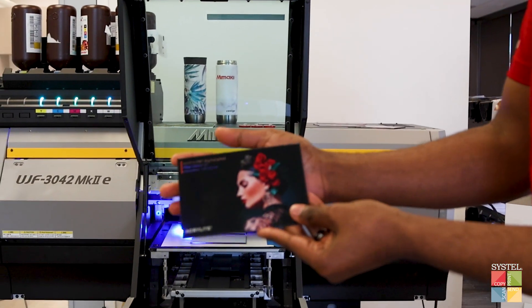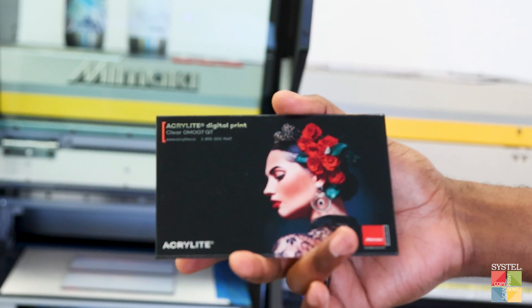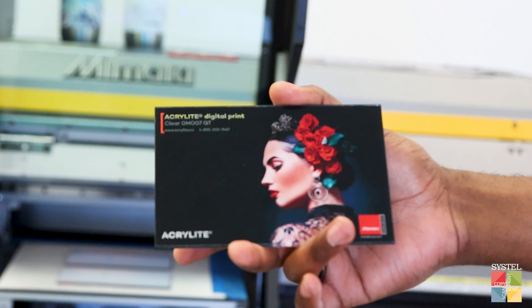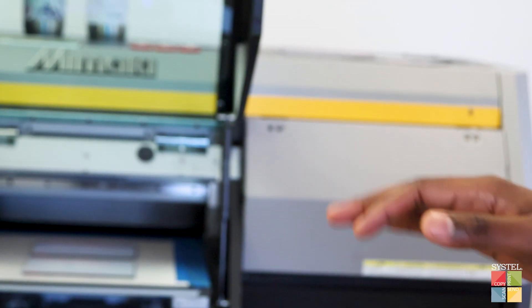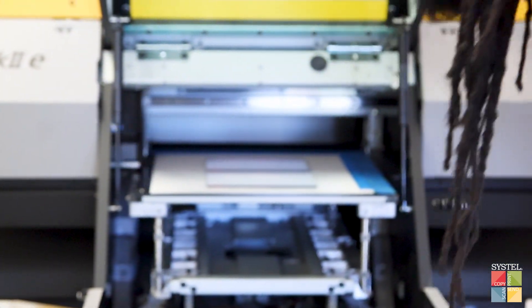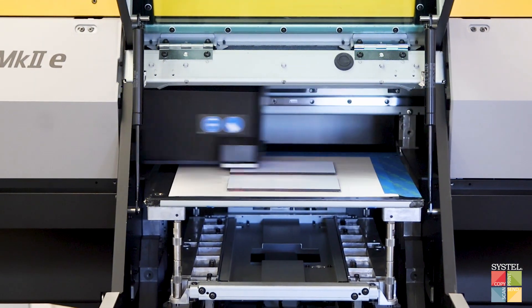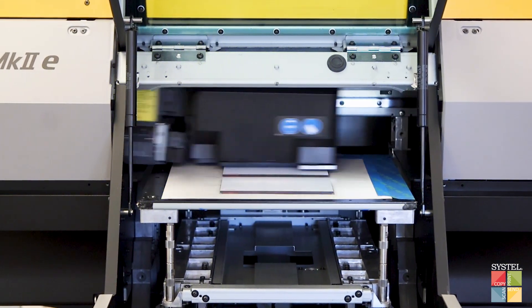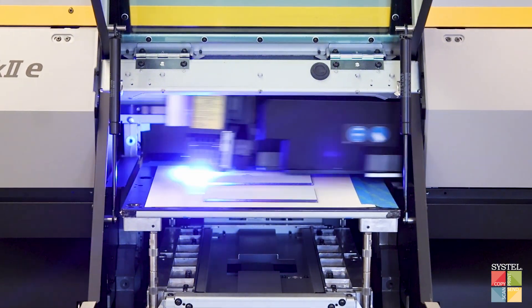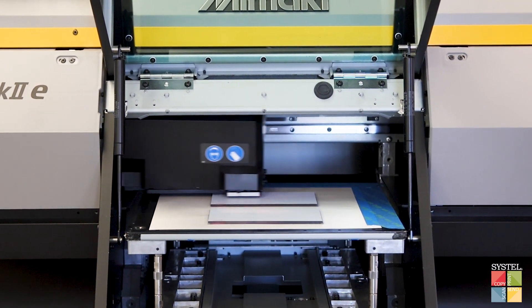An example of that would be this here. If you can see where the Acrylite is, you can see that there's nothing there. This is a very cool application that's very popular for us. I'm currently printing at a six-by-six speed, which is typically a production speed, but because of the quality, I have no problem with it.